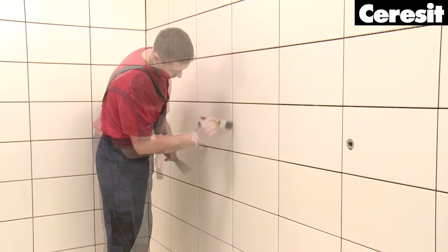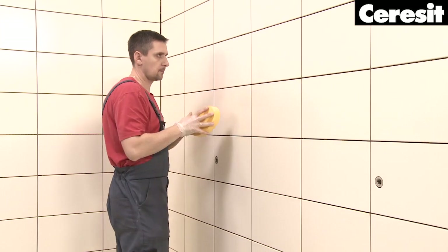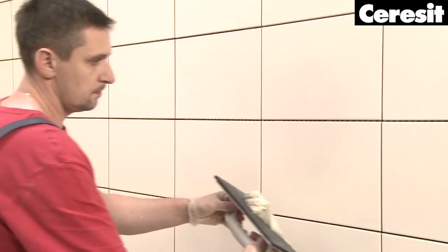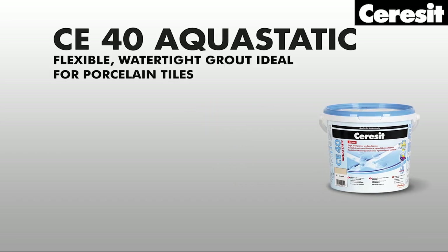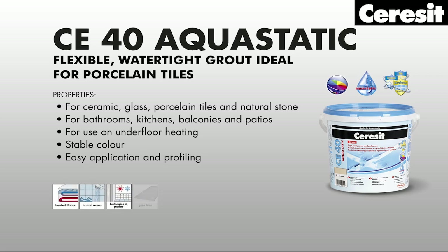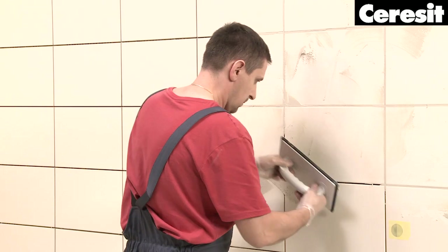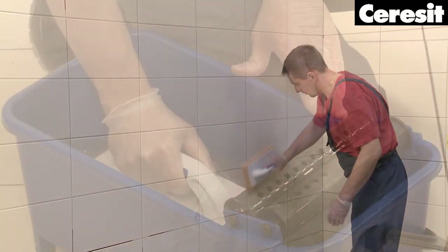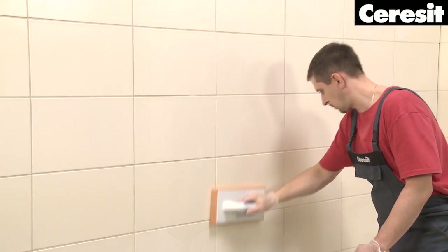Grouting. When the tile adhesive is sufficiently set, you may start grouting. First, clear the joints from any remaining bits of mortar with a flat spatula and a brush. The flexible grout Ceresit CE40 Aquastatic is dedicated especially for bathrooms, showers and other places in contact with moisture. Remember to use the correct mixing ratio with water and observe a 3-minute maturing time during mixing. Completely fill the joints. After the grout has started to set — which can be tested with a finger — emulsify the grout on the surface by wiping it in circular movements with a wet sponge and little water.